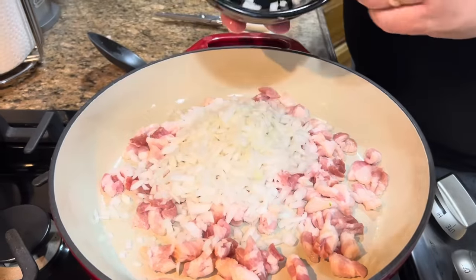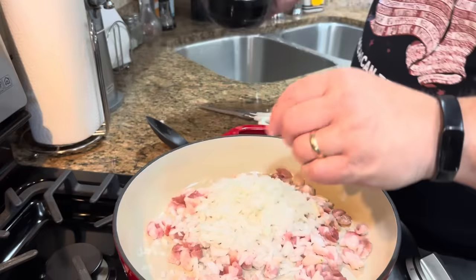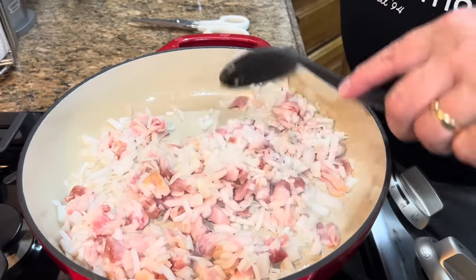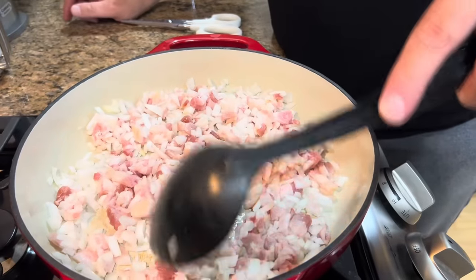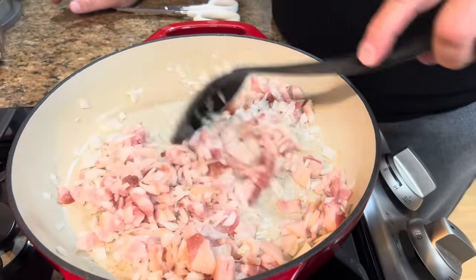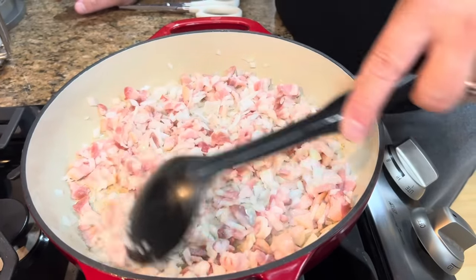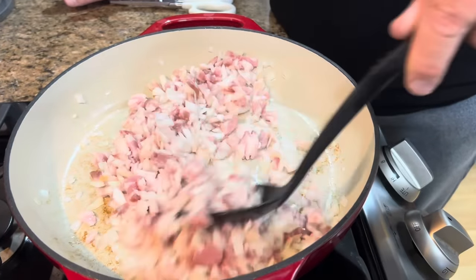That bacon is going to give off quite a bit of grease, and that will help cook the onions. Just let the bacon fry — you can already see the grease coming in the bottom of the skillet. Once it is fried, we're going to put everything on a paper towel-lined plate and let it drain, because we need all that grease off the bacon and onions before we put it in the dip. You don't want a greasy dip, so drain it really well.